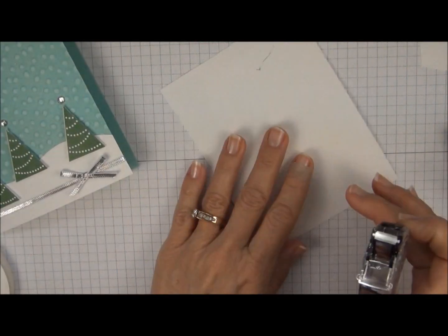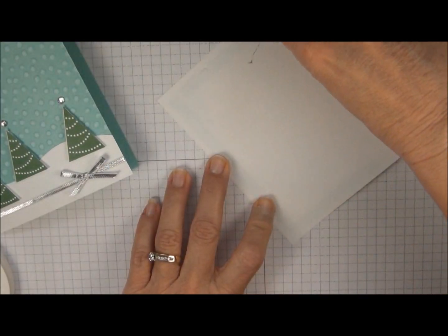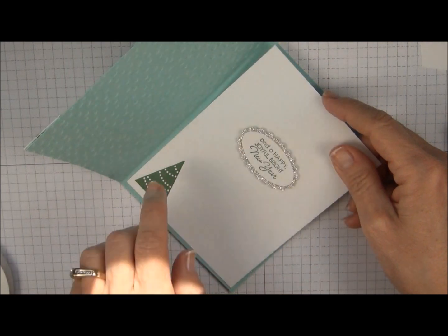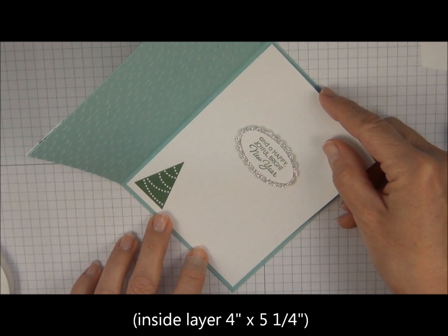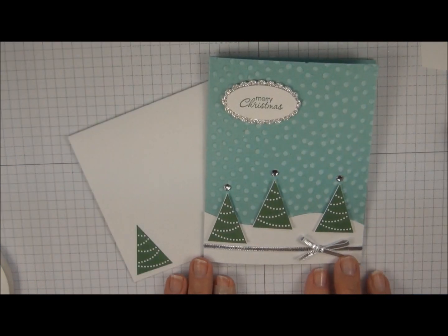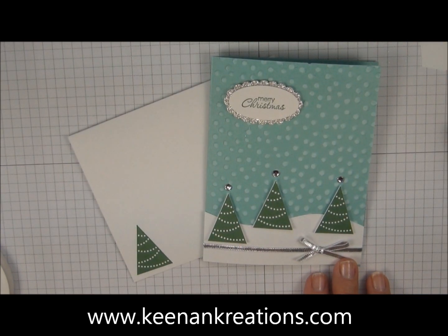We're going to layer the inside — this measures four inches by five and a quarter and it'll give you just a little border around all the edges. I hope you enjoyed this project. For more ideas please visit me at KenanCreations.com. Thanks and have a great day!